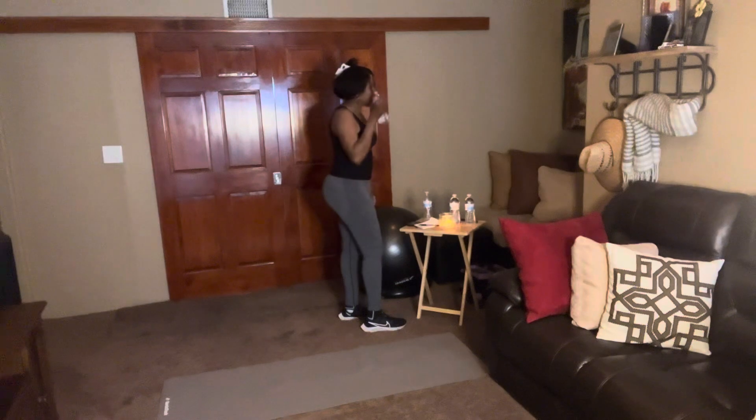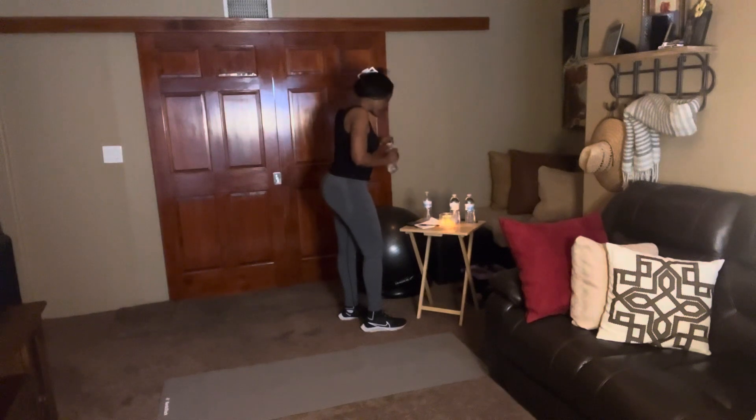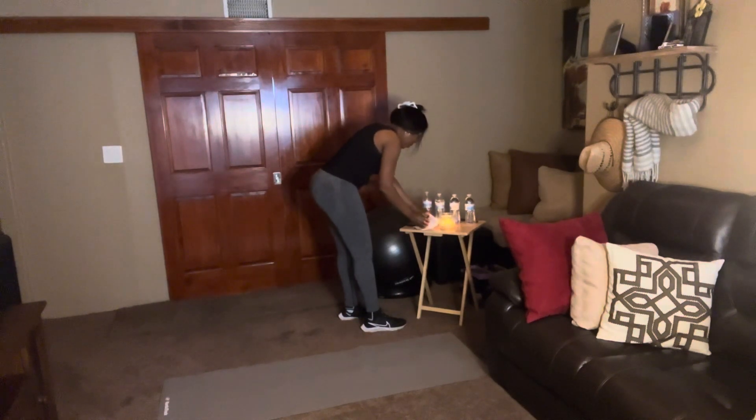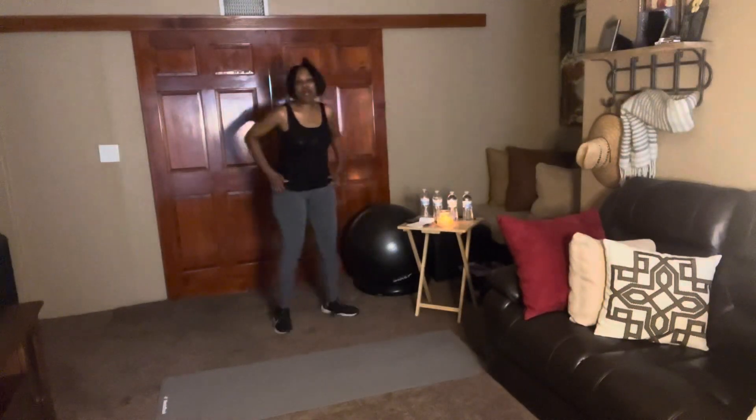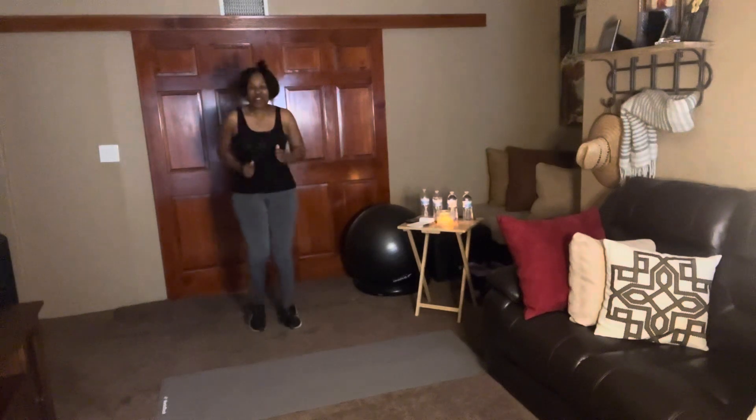I spilled the water all down in front of me — y'all didn't see that! All right, so we got the first ten out the way. Let's get that next ten popping — let's go fam!